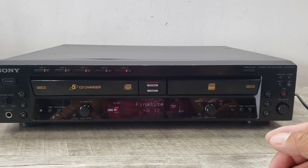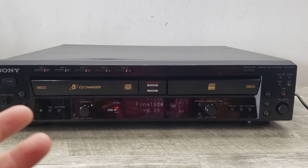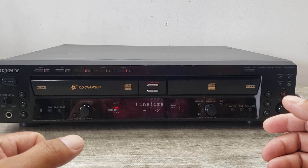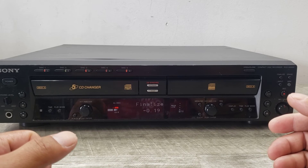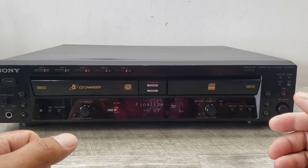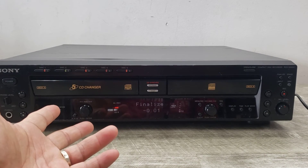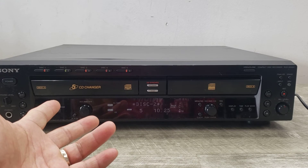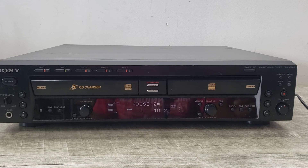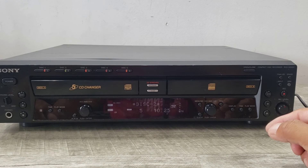Just to let you know, if I wanted to add more music to it, I could have. But in this case we just wanted to make sure we do this demonstration in a timely manner. So let's go ahead and wait for this thing to finalize — another 15 seconds or so. This is a Sony RCD-W500C with a five-disc changer, though the changer side needs new belts. Now it's showing us that we've got 10 minutes of content on this disc.